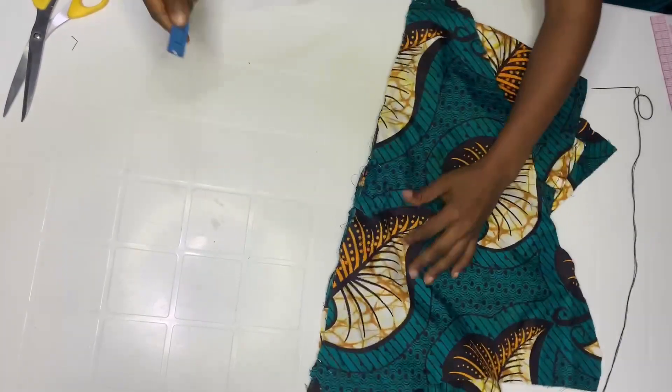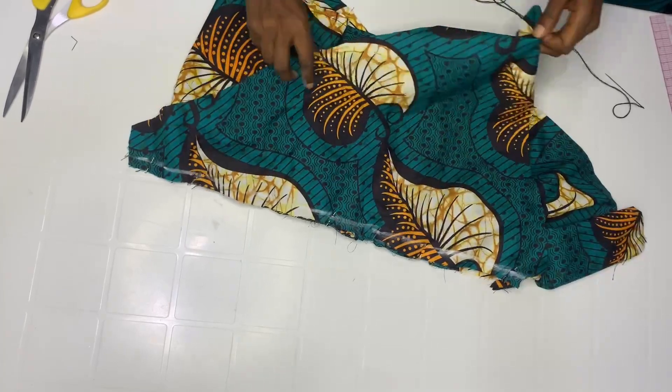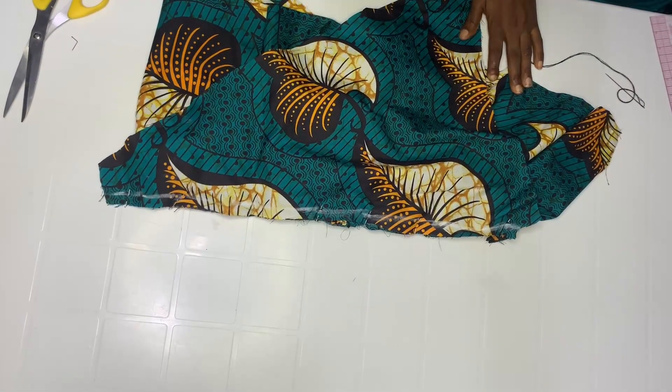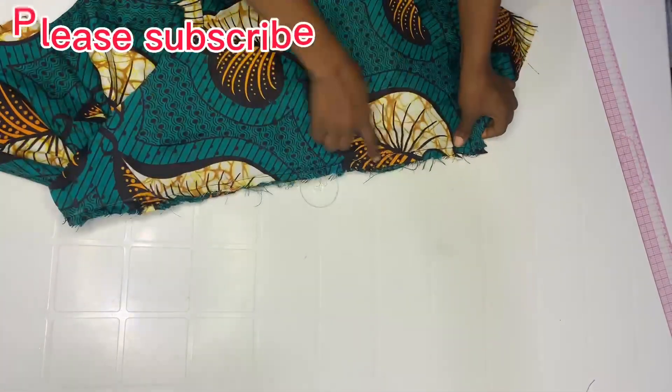Join by half inch. Go ahead and sew at half inch. After sewing, this is it — I joined by half inch.